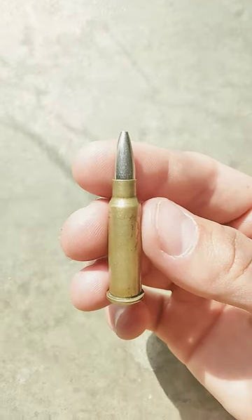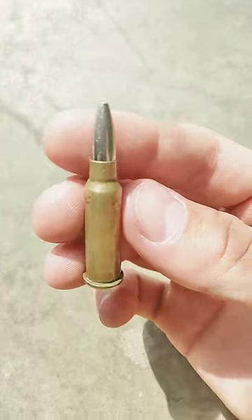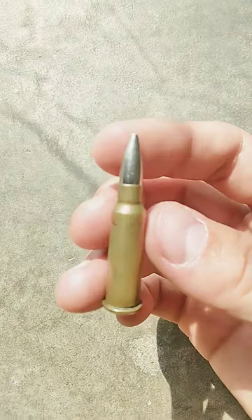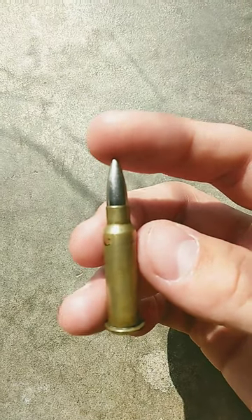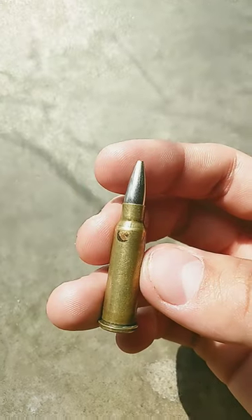What you see here is a Winchester Super X .218 Bee with a 50 grain nickel plated hollow point. I'm not sure what this round is used for exactly, besides maybe hunting small game and possibly getting rid of rodents in your yard.